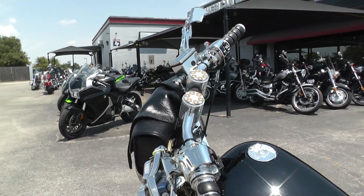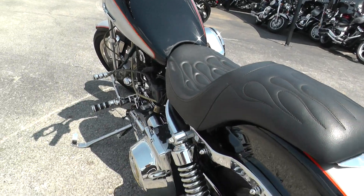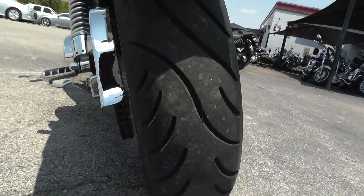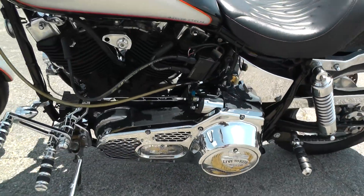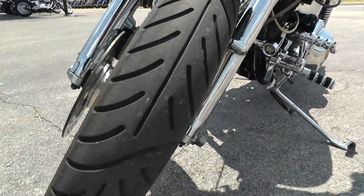All chrome switch housing and controls. Good tread on the back tire. Passenger pegs. Good tread on the front tire as well.